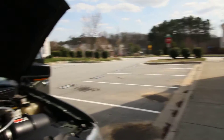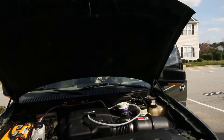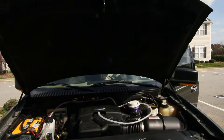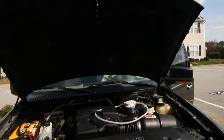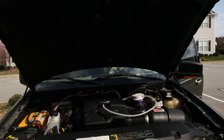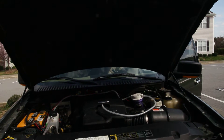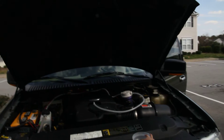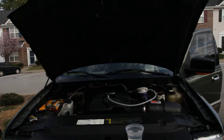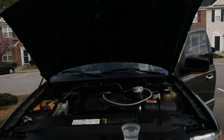My normal gas mileage is about 11 city and about 16 highway. Right now, with this project that I've installed, I'm getting about 18 city and anywhere from 28 to 34 miles per gallon highway. I'm taking a trip to New York tomorrow, so it should be a lot more accurate when I get on the road.